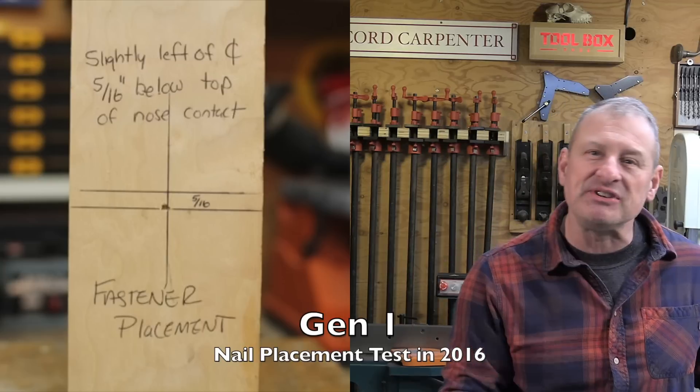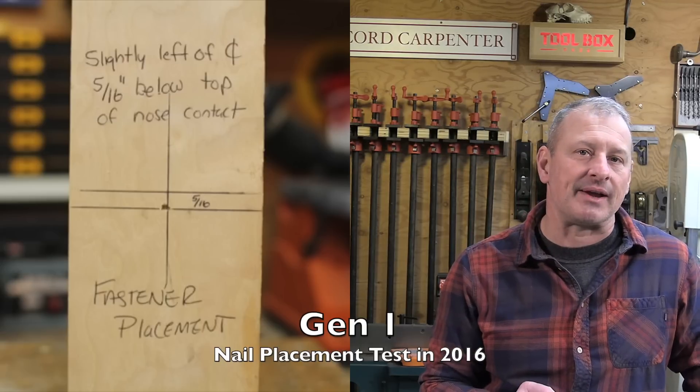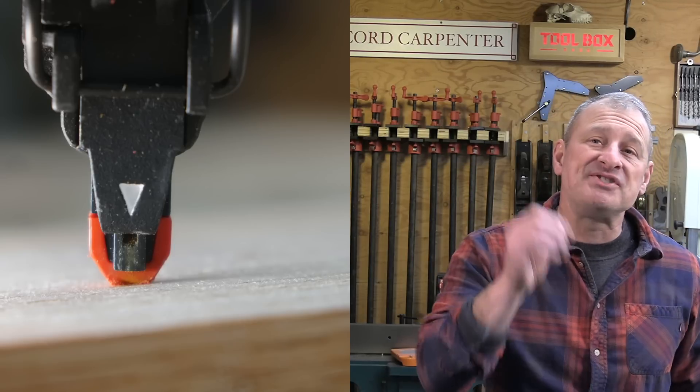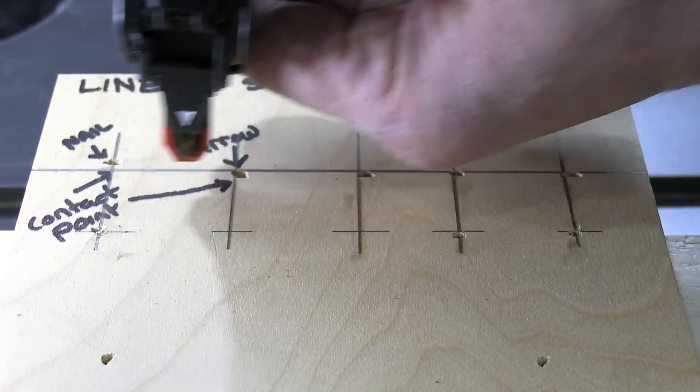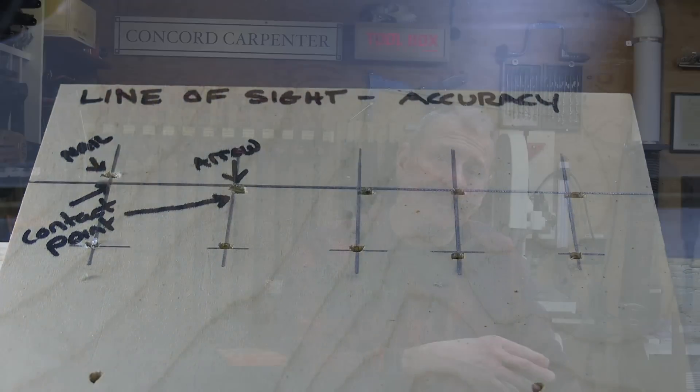Our testing and field use confirmed Gen 2 is an absolute improvement. Earlier testing found that the Gen 1 installed fasteners about 3/16ths off center, which was way too much — too much play in the contact bracket. Gen 2 doesn't have this issue. Milwaukee changed the wire rolled tip to a precision point, resulting in a much better line of sight and the ability to get the tool into narrower spots. Our testing found the contact point was accurate; by lining up the white arrow, you could put the nail exactly where you wanted. The Gen 2 nailers are also a little longer but the slimming down allows the tool to get into tighter spots.